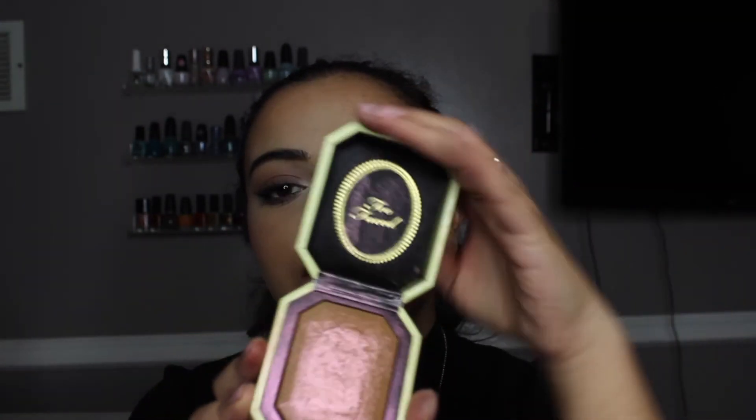Now we're moving on to highlights. I'm going in with the Canary Diamond highlighter from Too Faced — it's a nice golden brick highlighter, so beautiful. I'm just going to do a little touch since I'm basically finished with my makeup. Using this flat brush, I'll dip into the highlighter and apply it on my nose, my cheekbones, and then my temples.